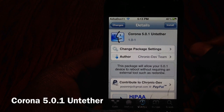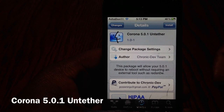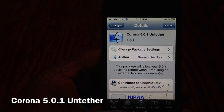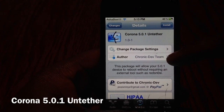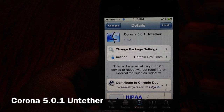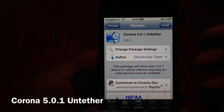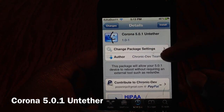What's up YouTube, it's Ashadon11 and in this video I'm gonna show y'all how to make your 5.0.1 tethered jailbreak untethered with Corona 5.0.1 untethered. This was released today by the Chronic Dev Team and it just makes your tethered 5.0.1 jailbreak untethered. I've already installed it — this is a picture right here.